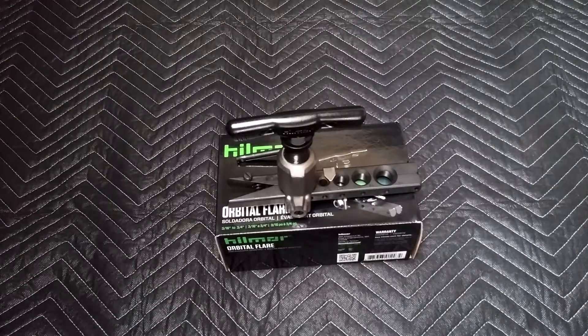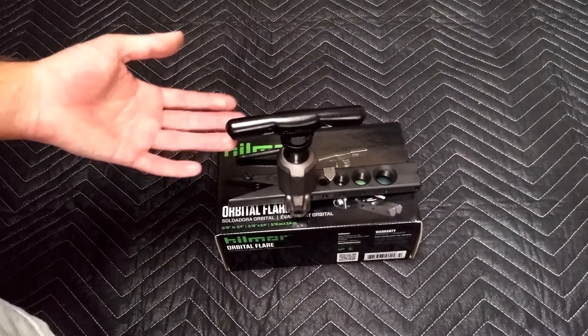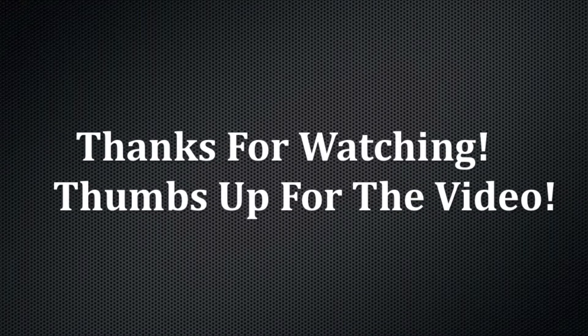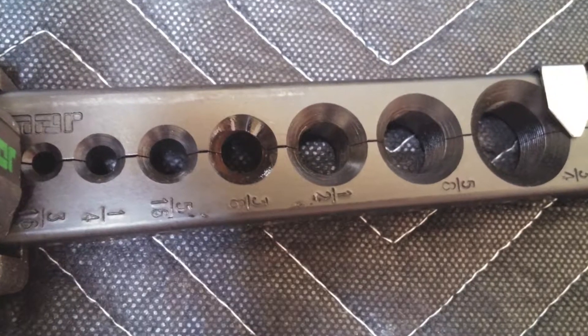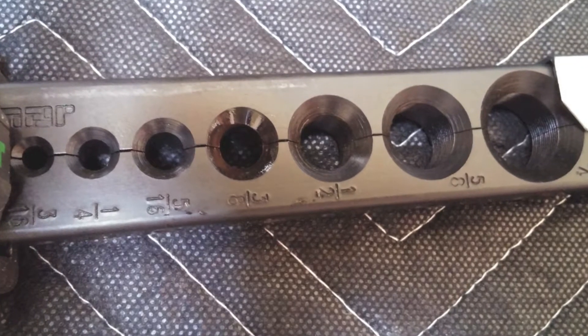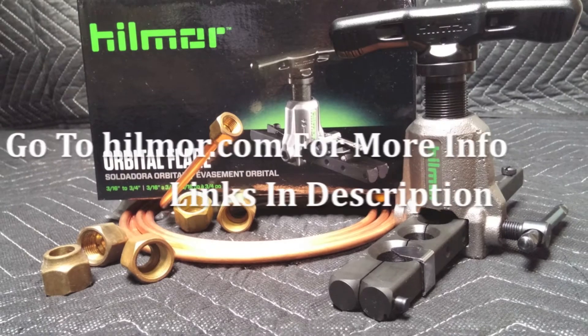So there you go - this definitely makes flares a lot easier compared to the traditional flaring tools out there, and that is a big plus for me. See you next time.